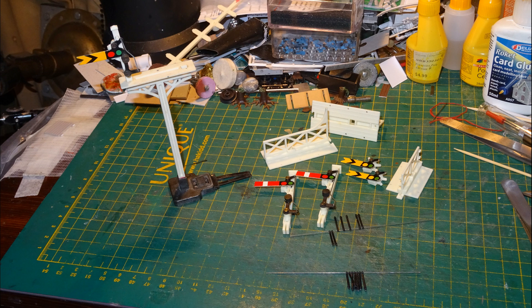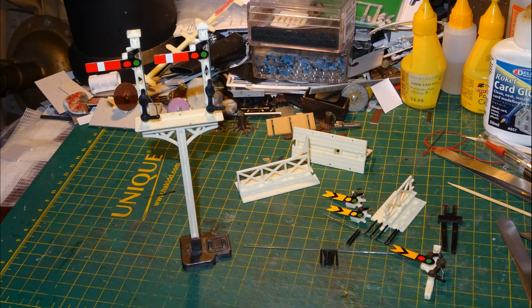Here's the used partial signal on the bench together with the contents of one extension set. I'll just pull the post with the distant arm and fit two posts with home arms from the extension set. I'll take out the track clip as well, as my shelf layout is mainly made with Peco points and flex track, so the Hornby track clips aren't going to work with it — those are designed to push into gaps under the rails that are provided at certain points on Hornby track. And here is that signal with the conversion completed.